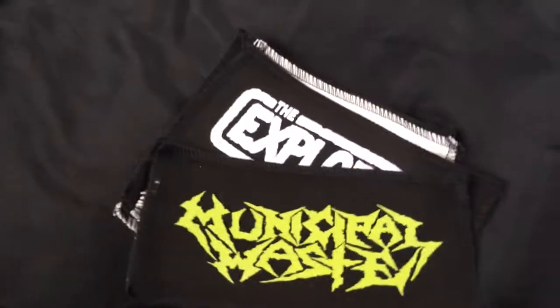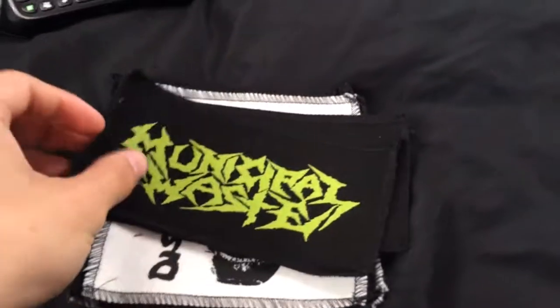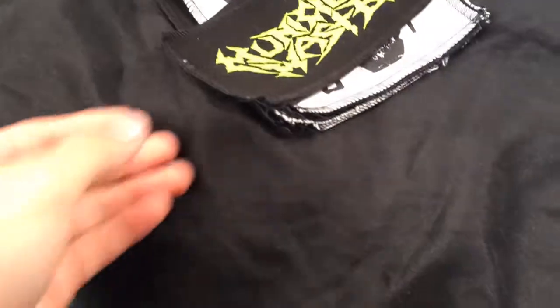Speaking of my pants, I have patches here because I'm gonna start putting patches on my pants again. The pants with the horror movie patches — those kind of just got destroyed — so I'm just gonna put band patches back on my pants, with this being one of them.